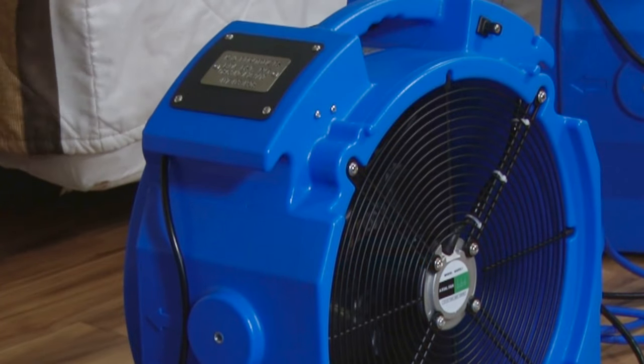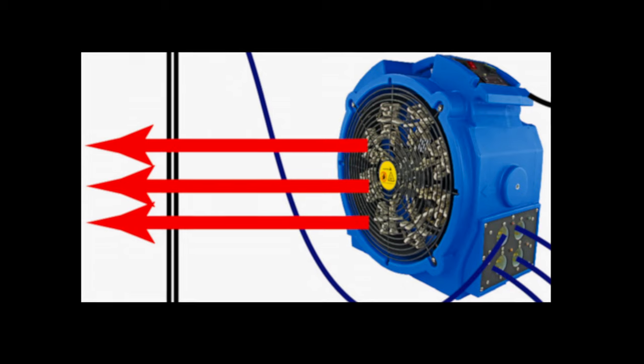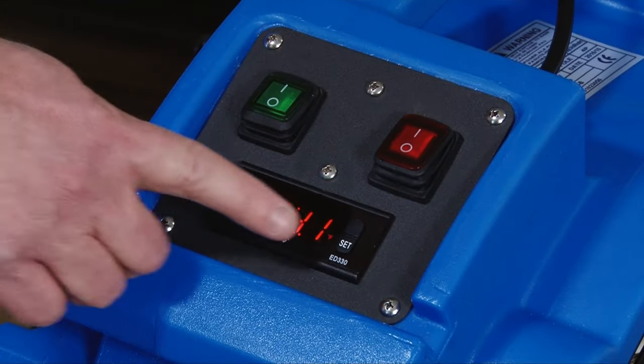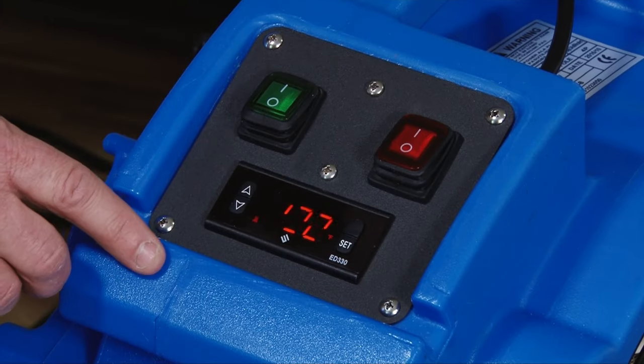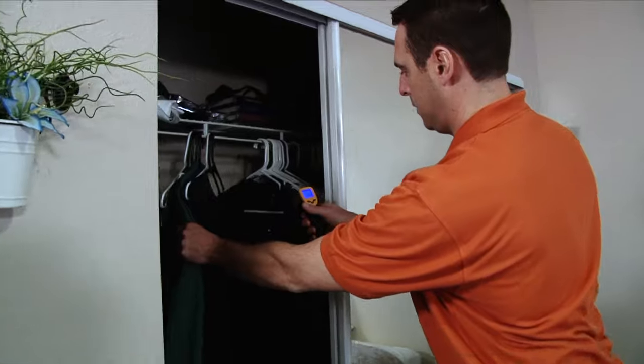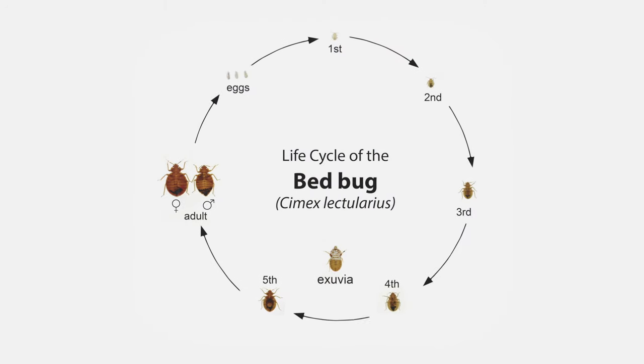The built-in fan moves air at a rate of 2,500 cubic feet per minute, giving the unit the highest heat transfer rate in its class. The Elite 4's built-in digital thermostat control is preset at 132 degrees Fahrenheit to get you in the kill zone and keep you there for enhanced performance that kills bed bugs and their eggs.